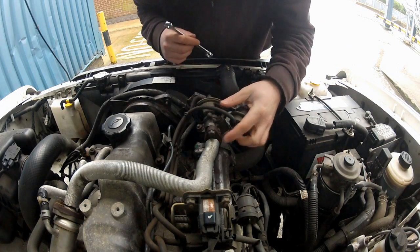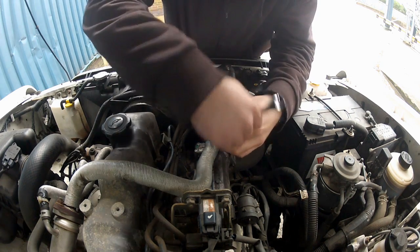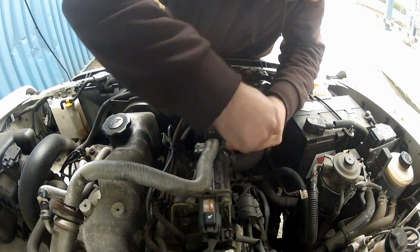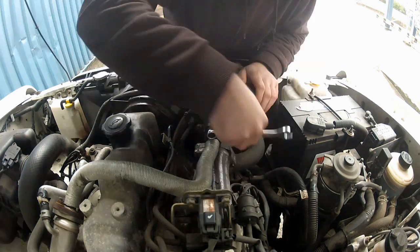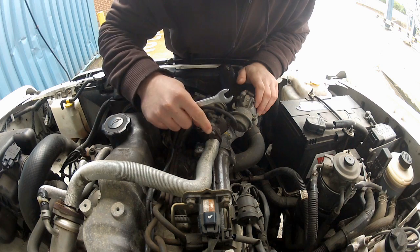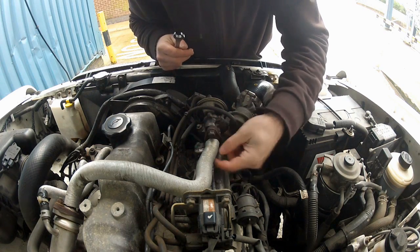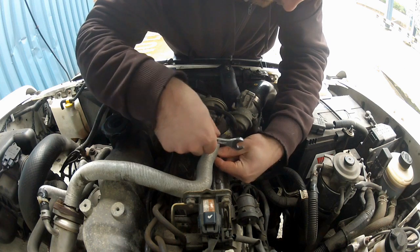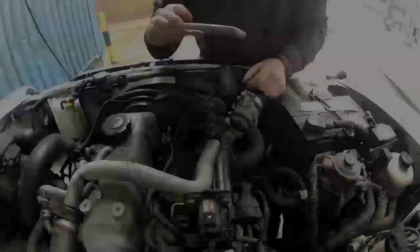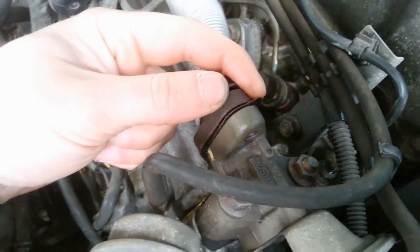So, to install the blanking plate, all you need to do is slacken off these two bolts here. There's no need to take them out completely — all you need to do is slacken them off enough to be able to slide the plate into position. So once you've slackened off these two bolts, you should have enough space to slide the blanking plate in.